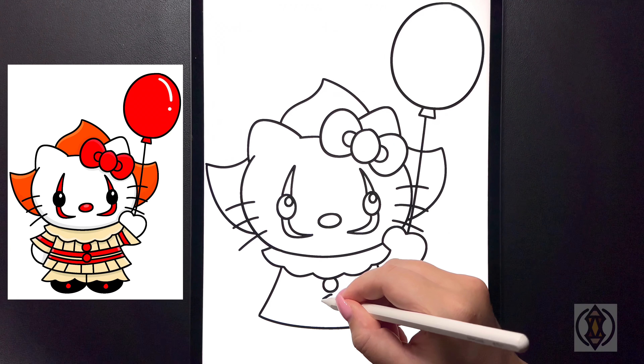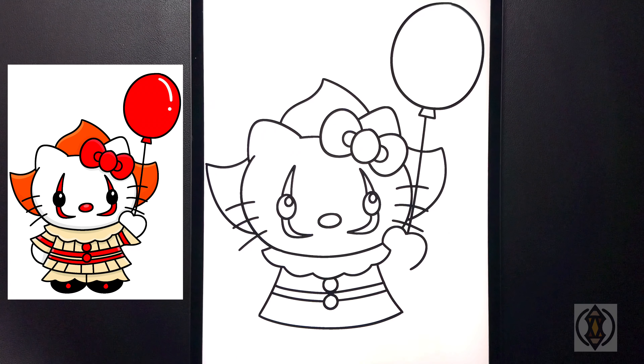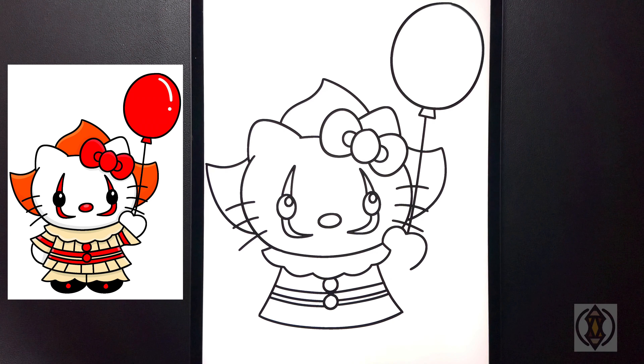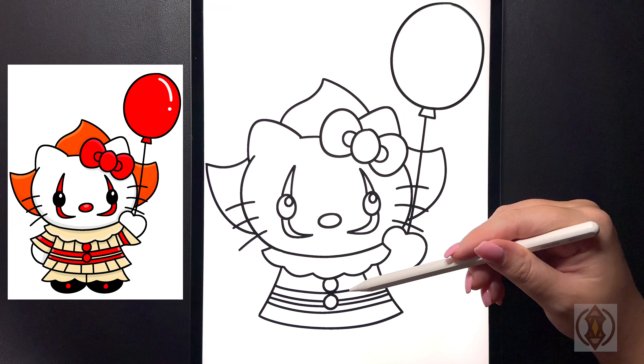Now in the middle we're going to draw in a small circle, and then dropping down again one more time let's replicate that. On the top now we're going to curve this line over and out. Moving down let's replicate that curving that in. And then dropping down again let's curve this line across. And then moving underneath one more time we're going to curve this line all the way over and out.